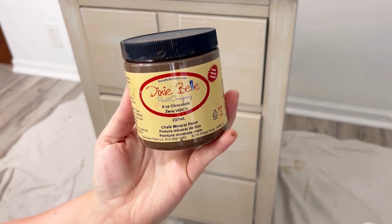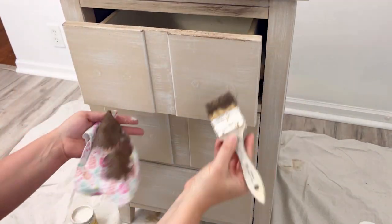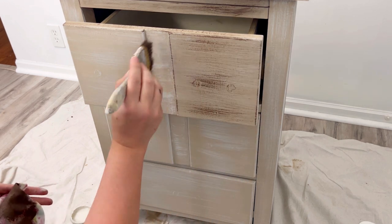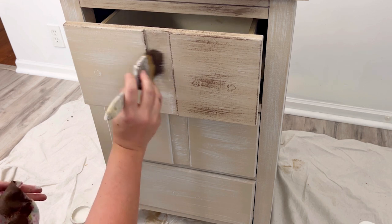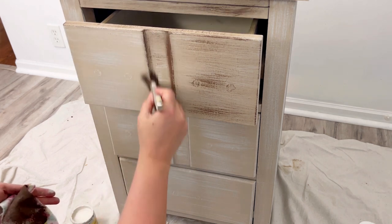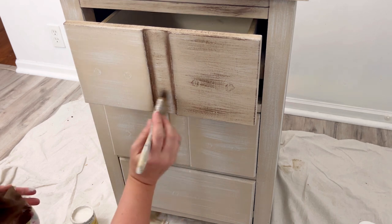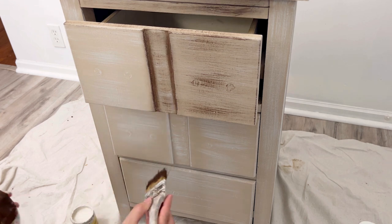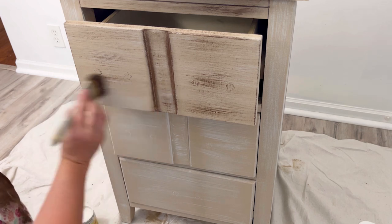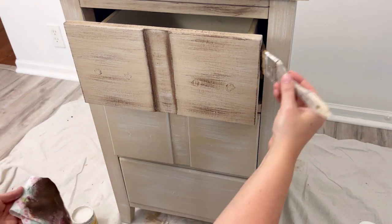My third color, the darker one, is going to be Dixie Belle's Chocolate. This color will add the depth and dimension that I'm looking for. Here I'm going a little bit heavier with the Chocolate for kind of a shadow effect.